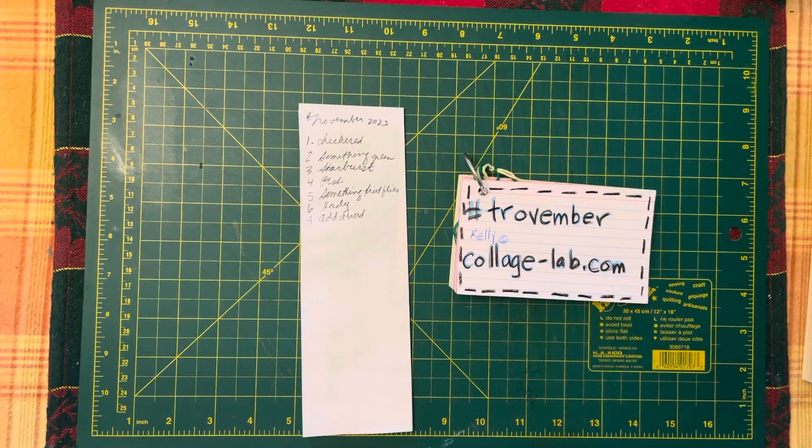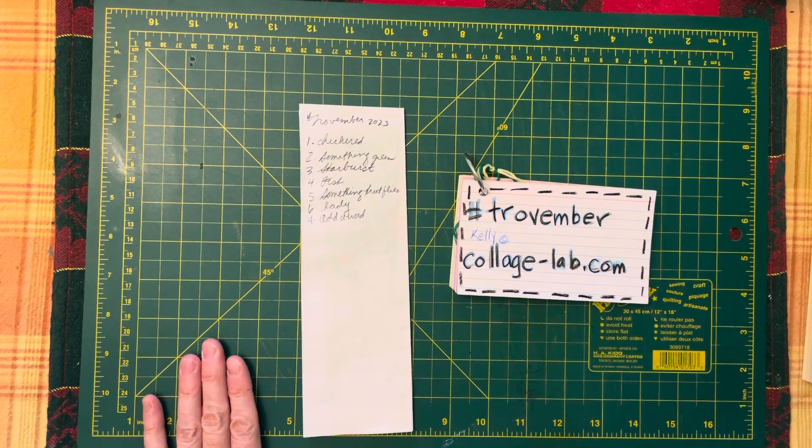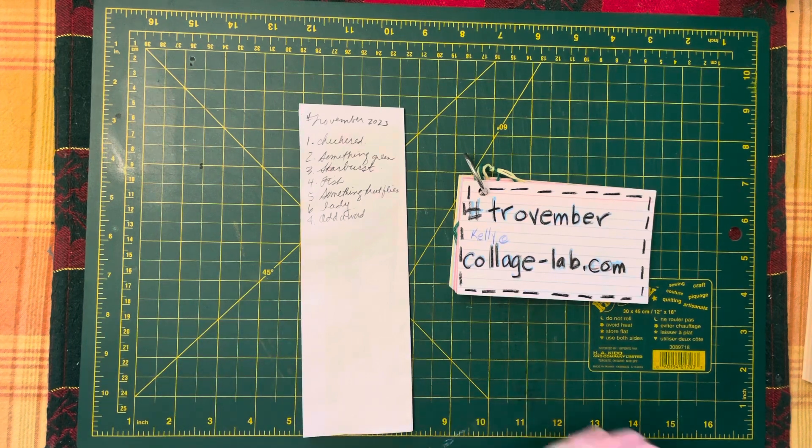Hello, YouTube friends. Welcome to the Red Pear Channel. I'm your host, Mary Ellen. This is an episode of Trovember, which is hosted by Kelly at collagelab.com. If you want to play along, you can sign up at her website and the daily prompts are completely and totally free.